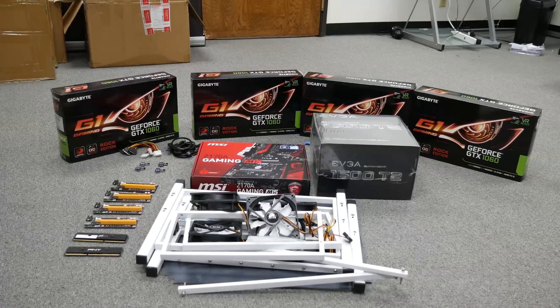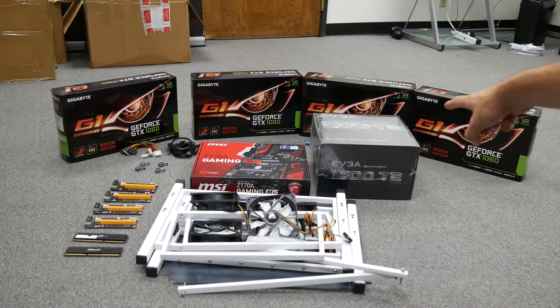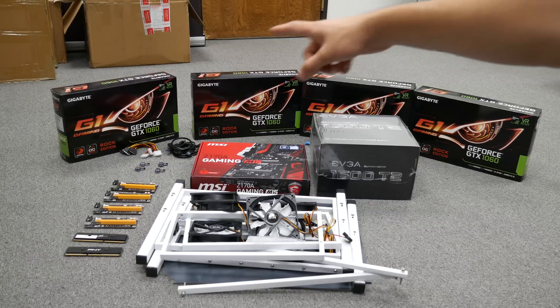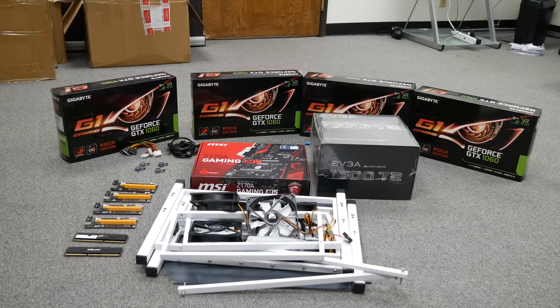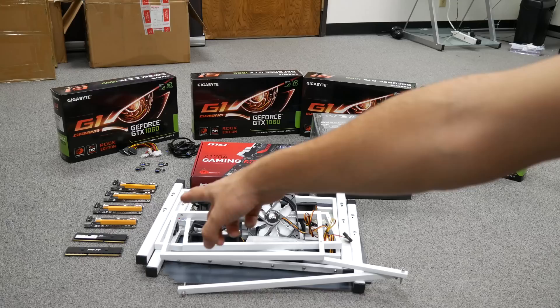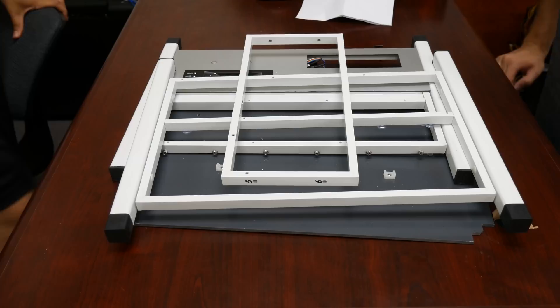Okay guys, so this is what we got. This is the rig itself. We have a 1600 watt titanium EVGA power supply. We have four 1060 six gigabyte video cards. We have a motherboard that supports up to eight video cards. We have four extensions for the PCI, and then we also have two sticks of four gigabytes of RAM each, and all the cables and accessories.